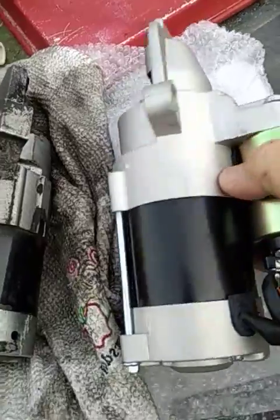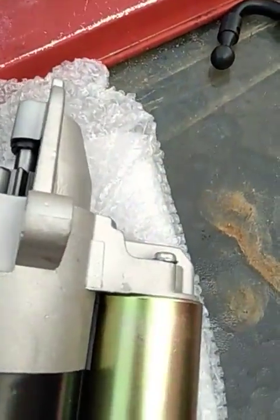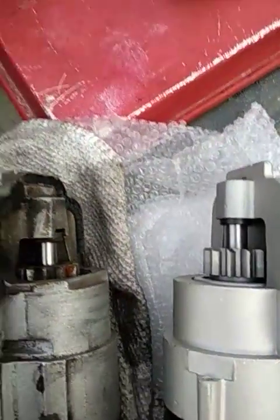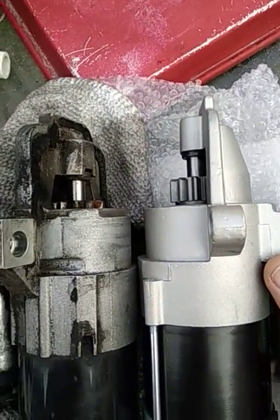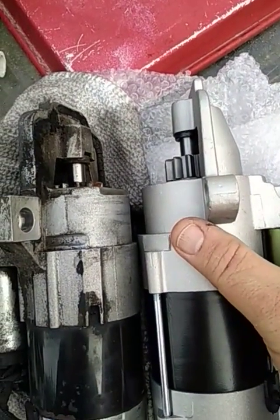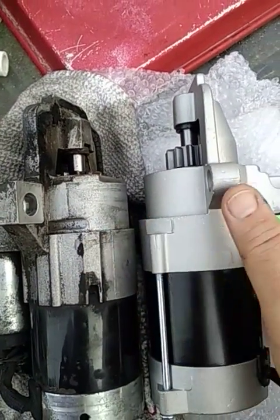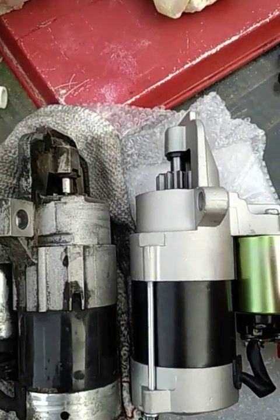When you compare the two side by side, they look similar in dimension. I'm going to line up these edges, but notice the teeth. The dimensions are different - the teeth on the new one extend maybe a half inch out further than the original. I don't know if that's a problem or not. I'm being told it's not, but I'm skeptical.